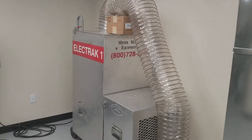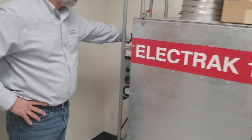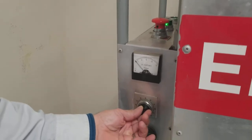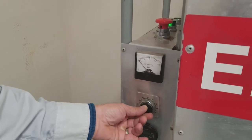So we'll start the vacuum. This is the Electrac 1. It runs off of 115 volts and it has a variable frequency drive. It can be started on as low as half an amp and it can be run up to 20 amps, or whatever the amp load of the circuit allows.